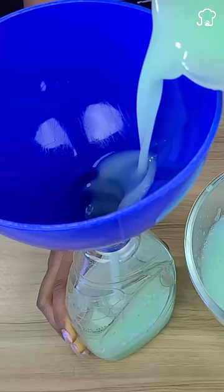This is a homemade degreaser that will shine your dishes and at the same time will make your dishwasher work so much better. It is ideal to save you money while having a powerful homemade cleaner.